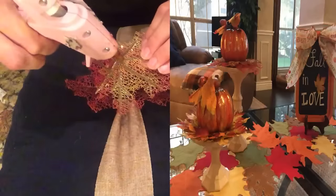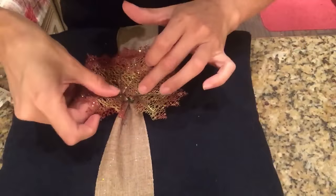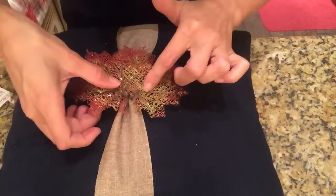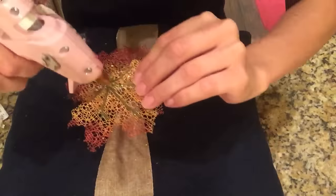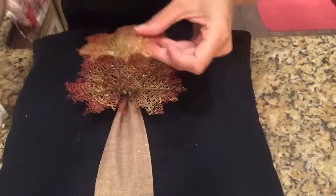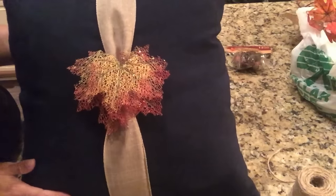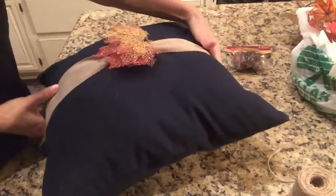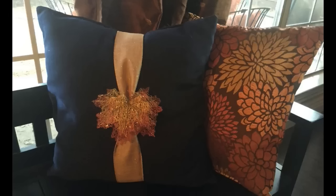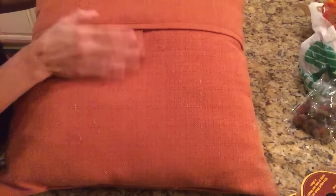I also recently used these same leaves in my pumpkin candle holder DIY, so I will link that down below if you're interested. I love that about this project — I keep bringing in the same materials, so it keeps everything cohesive. As you can see, I'm just building my leaves on top of one another, making sure I'm hot gluing to the ribbon. Eventually after fall I will remove this decor off my pillow so I can bring my original pillow back in. So be sure that you are hot gluing to the ribbon itself.